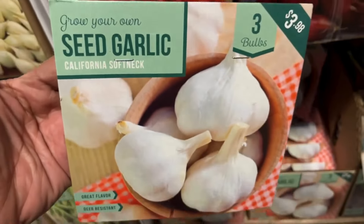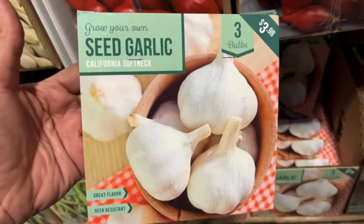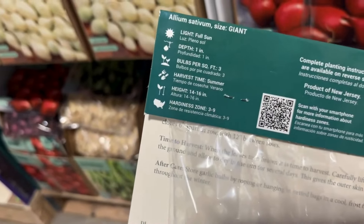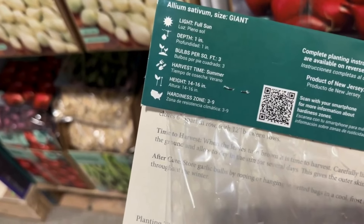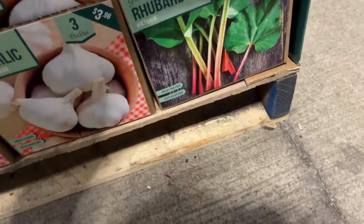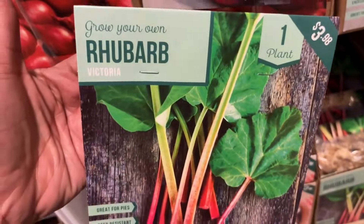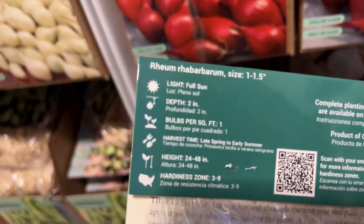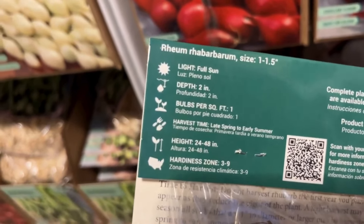The aroma on these onions was so strong! Here we have more onions — this is the Snowball. 90 sets for $3.98, great for cooking. These will get 12 to 16 inches tall and are hardy from zones three to nine. Below here we have asparagus.